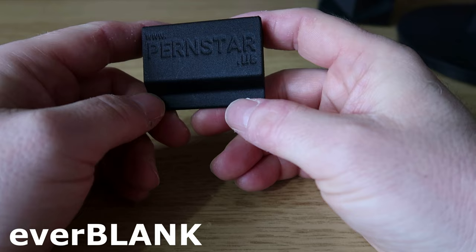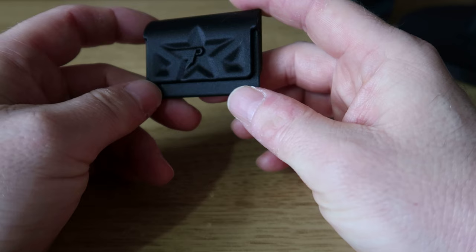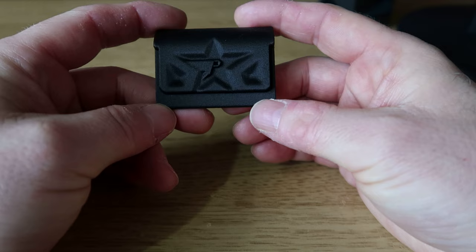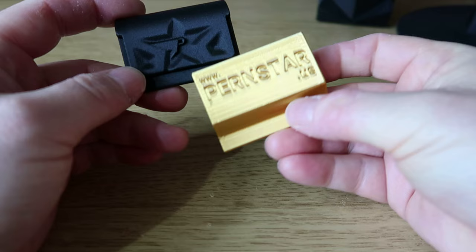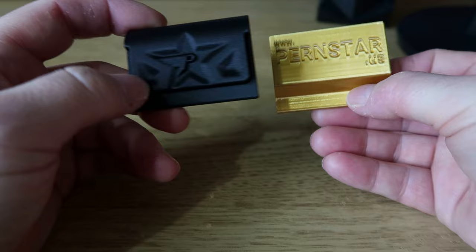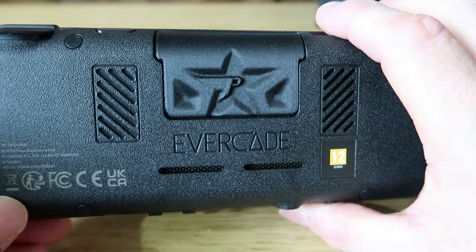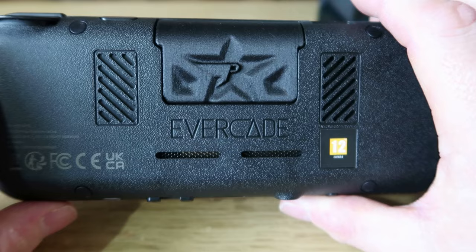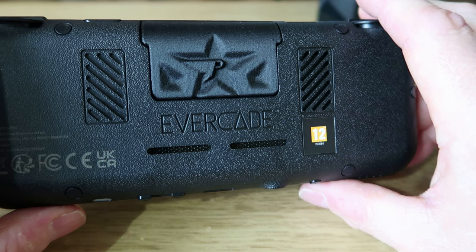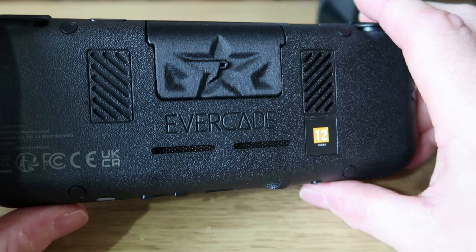Next we're looking at the Everblank — a designed blank cartridge to put into the back of your Super Pockets or Evercade EXP. This is just a prototype at present. There's also a gold version which looks nice and shiny, but they're still prototypes and not on sale yet. They will appear on the store at some point on the Pernstar website. Looking at it in the Founders Edition, it looks very nice — a lot of people have been asking for blank cartridges to put into their devices, and this is a nice fit. Hopefully there'll be more colours available, like a white one for the standard Evercade EXP.